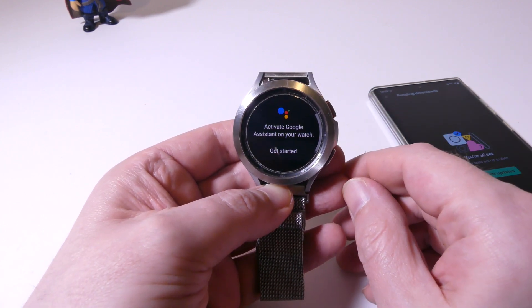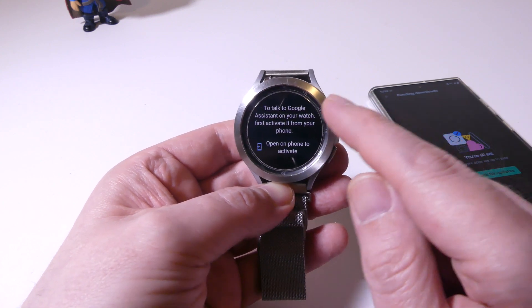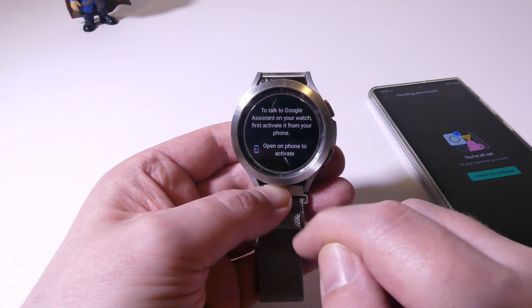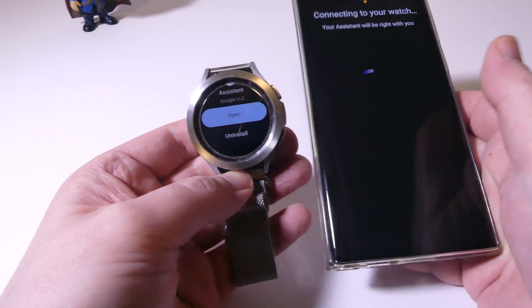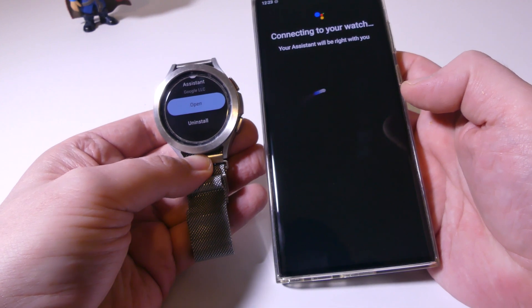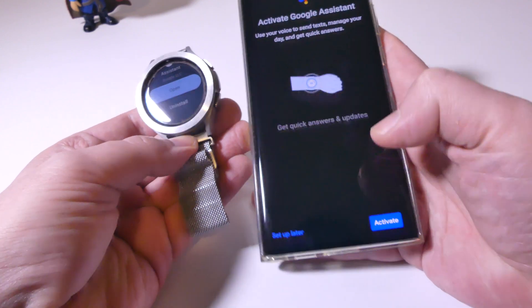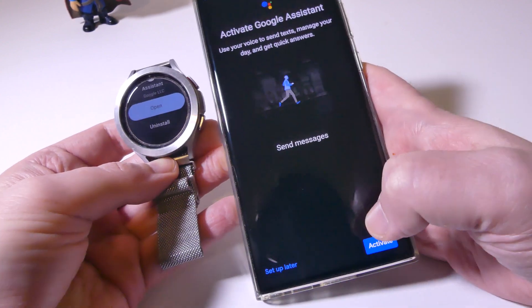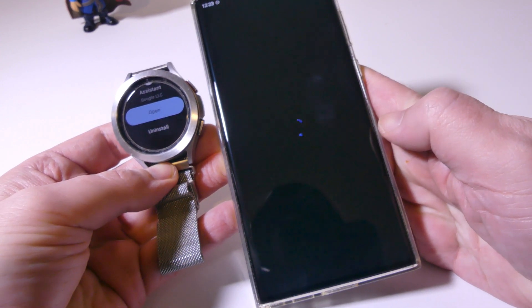Let's open it up. It says activate Google Assistant on your watch to get started — you just press the button. It's going to say to talk to Google Assistant on your watch, first activate it from your phone. So we have to go over to the phone companion to get it set up. It'll say continue on the phone, and we'll go over to my S22 Ultra. This whole process literally takes about two minutes. Now it's connected — it'll say use your voice to send texts and get quick answers, manage your day.